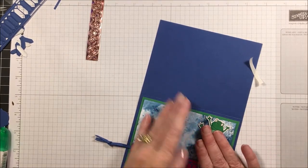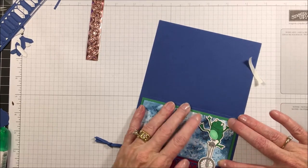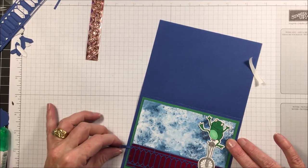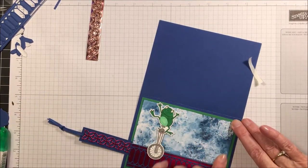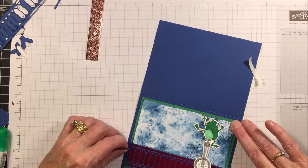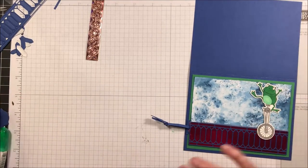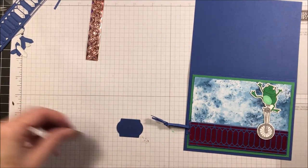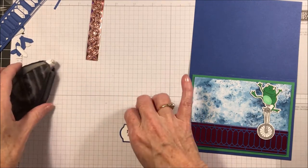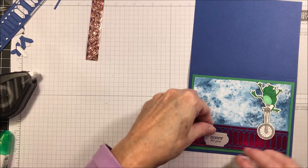If you can take something heavy and let it dry pressed down you're better off, but I'm going to press it here for a few minutes and continue moving the frog around to make sure he's not getting stuck anywhere. He's moving really easily so I think we're good on our gluing. He's all ready to go. Now we need to put our 'So Hoppy for You' sentiment on there, so I'll glue those die cut pieces down to each other and then onto the front of the card.